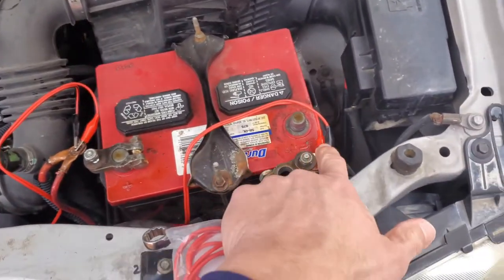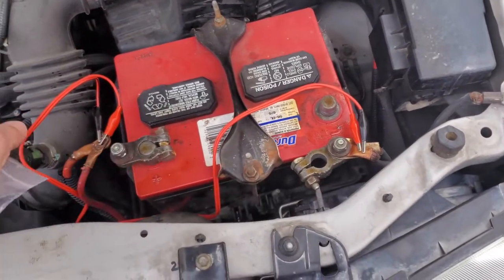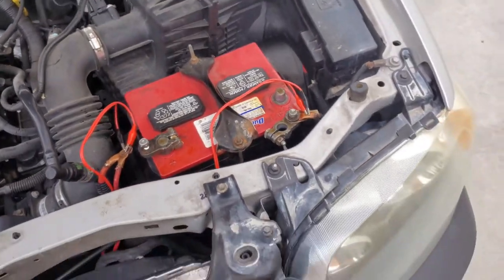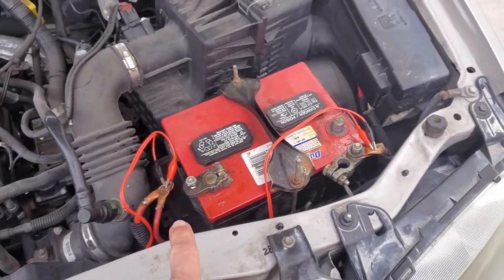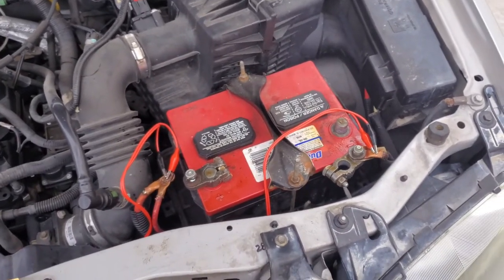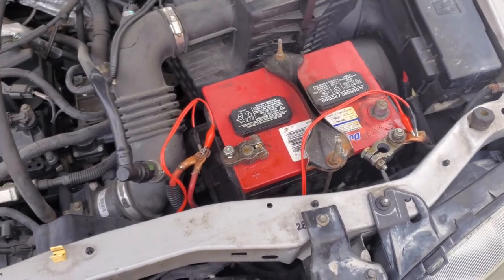There's the jumper. My jumpers are two conductor so I figured I might as well just hook them both up. All we're doing is discharging the system. It's probably already discharged, but I'm going to leave it hooked like that until I'm done.